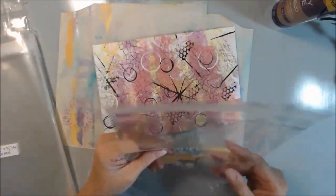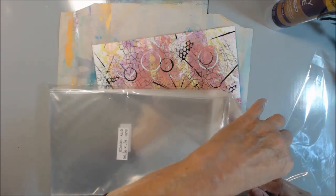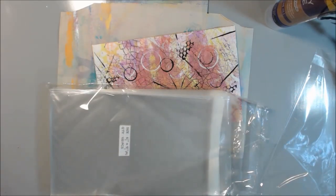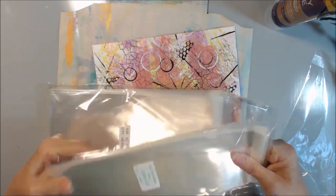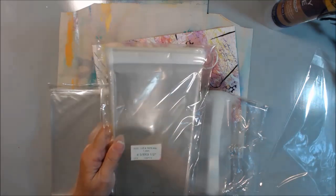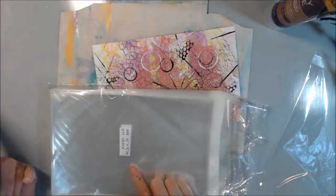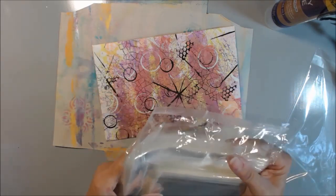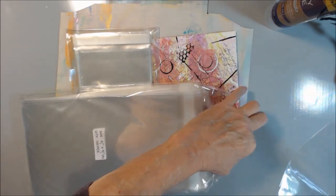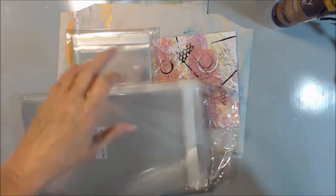These are plastic mailing or clear cellophane envelope mailers — I got them off of Amazon, they're not expensive for a hundred of them. If you want to save and mail out your art, you can do it this way.